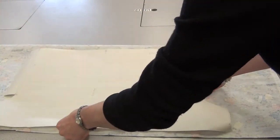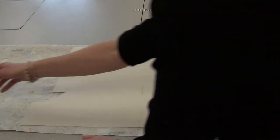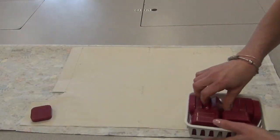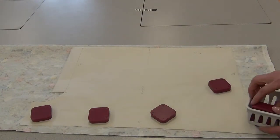Then you're going to put your pattern close to one side, and then you'll put on weights. Put them at every corner and in between so that your paper pattern is held down well.